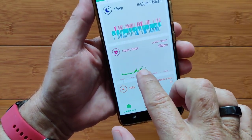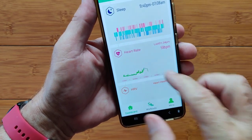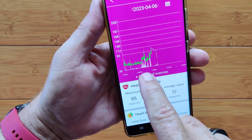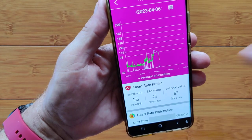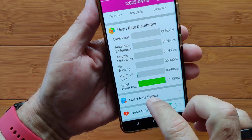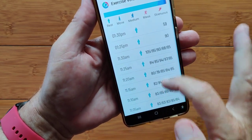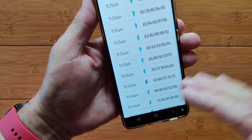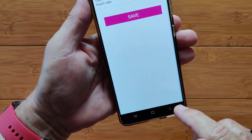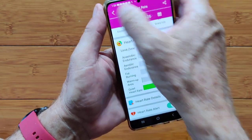Continuous heart rate — it was going along, then I took the watch off and it just connects the points in empty spaces but doesn't drop to zero. The white part also shows your activity level, so you see heart rate spiking during activity — I was going up and down stairs during that time. Maximum, minimum, average, your zones, and if you want all the details, here are your exact individual heart rates taken every single minute. You can turn the heart rate alert on and off and set the threshold.